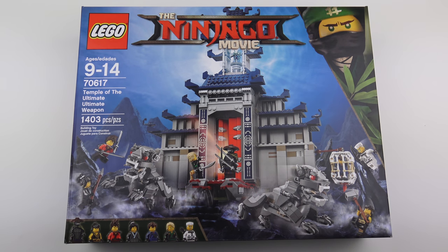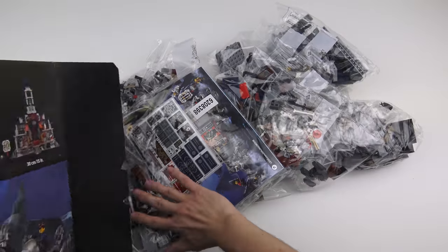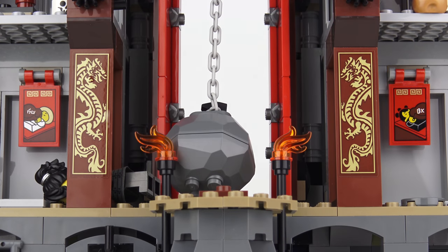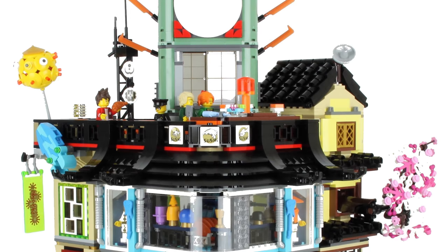Hi Lego fans! Yes, it's another Ninjago set and this time it's a big one. Today we're going to unbox, speed build and review set number 70617, Temple of the Ultimate Ultimate Weapon from the Ninjago movie, with a part count of 1,403 pieces.